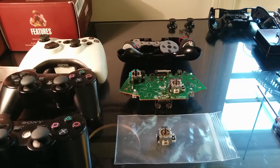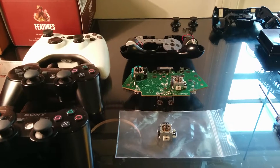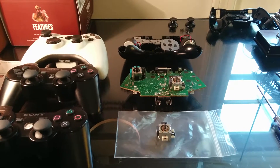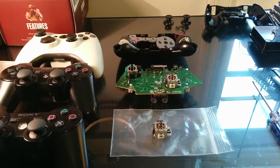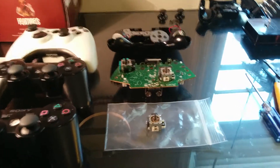Hey guys, what is up? This is just a short video and it's going to be talking about basically a small controller repair service that I'm going to start offering to anybody who'd like their PS3 or Xbox 360 controller repaired.